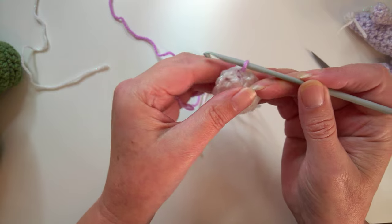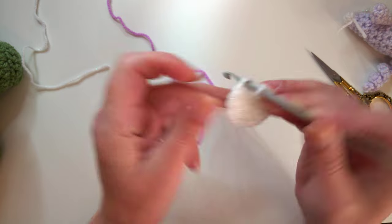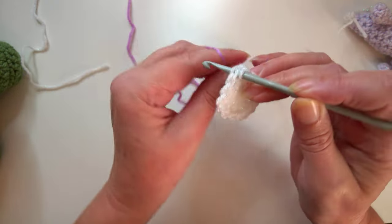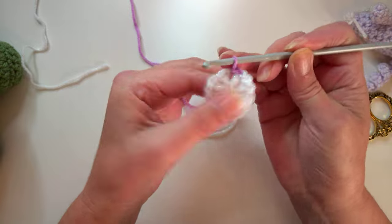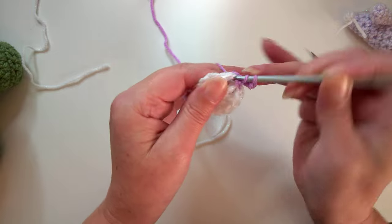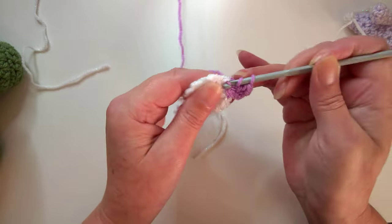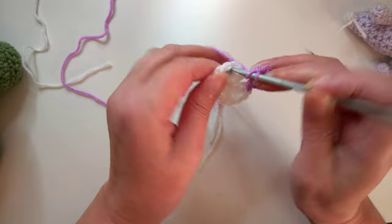Actually, we want to slip stitch to join first with the white and then change color in the next stitch. So we're going to slip stitch with the next color and slip stitch into the chain one space, then make a chain of three and work a double crochet or treble crochet, chain one, and work two more into this same chain one space.